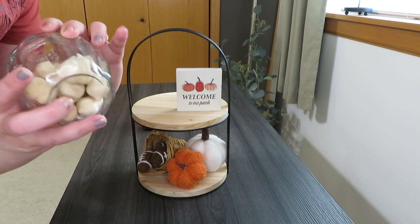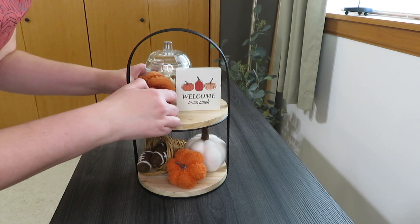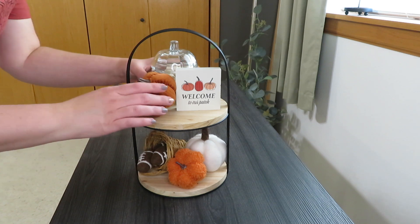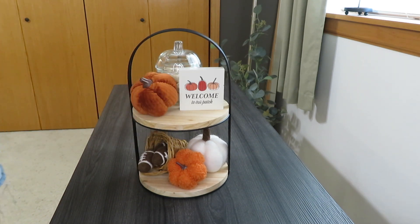I grabbed my little pumpkin container — a glass jar with acorns in it — and one of the velvety corduroy pumpkins from this year's Target dollar spot. That's it! I kept it very simple, just adding the pops of colors I was using downstairs and the fun little sign.